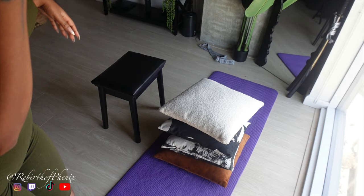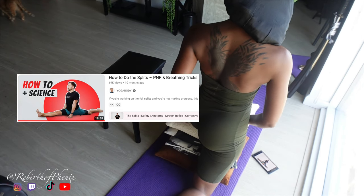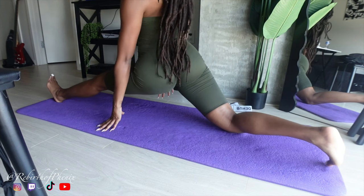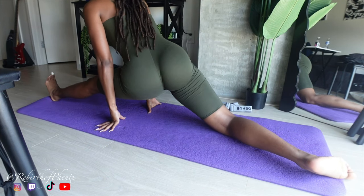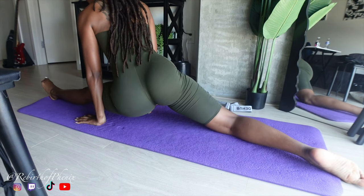Later on in the week I ran across a video by Yoga Body. In that video he explains the science behind doing the splits. I started doing PNF stretching, which is basically tensing up your muscles and then relaxing them while you're in the stretch. This allows you to sink deeper each time you do it.